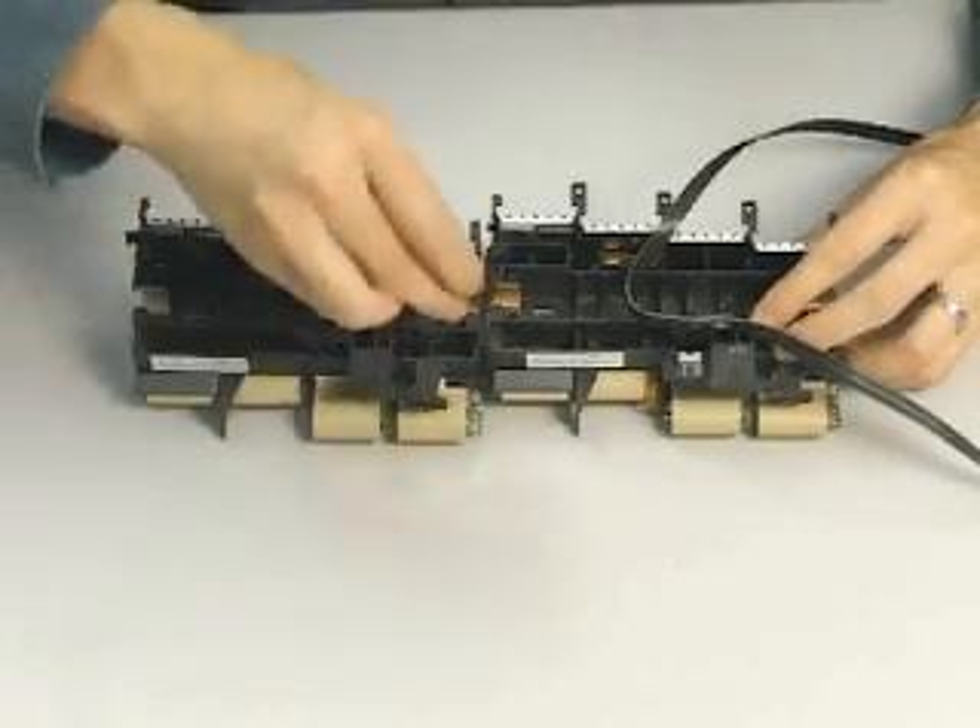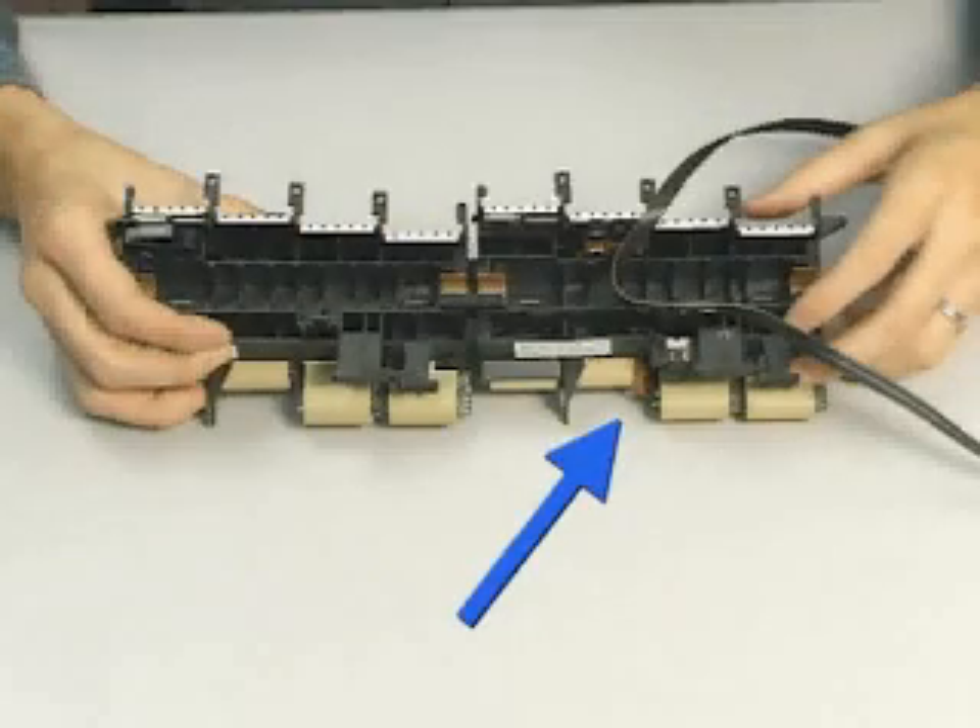Ensure the orientation is correct when reinstalling. The right carriage assembly contains the sensor assemblies.